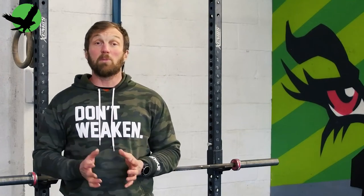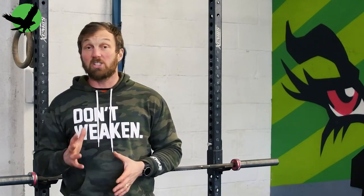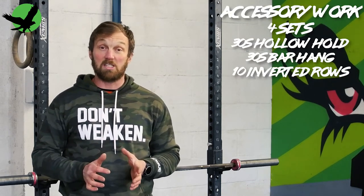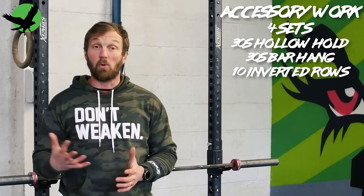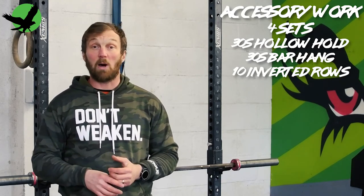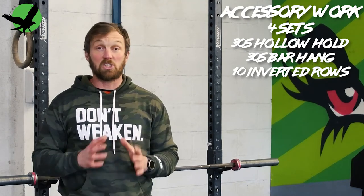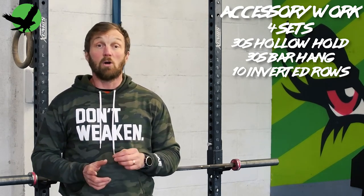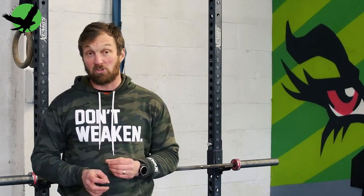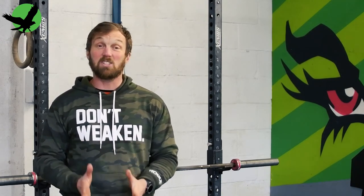You can perform these in many variations, just as separate exercises as accessory work. I would suggest something along the lines of four sets of each: 30 seconds of hollow holds, 30 seconds of bar hang, and 10 inverted rows, scaling the movements to allow you to complete the work. Alternatively, you could combine them into workouts to make it more interesting. Here are three examples.